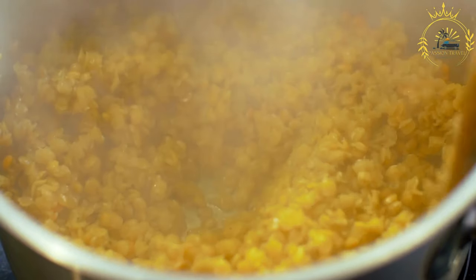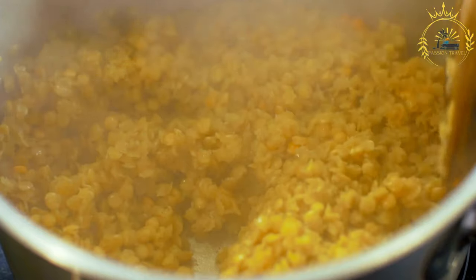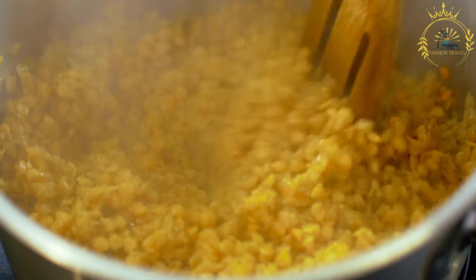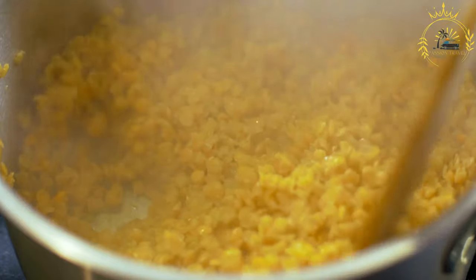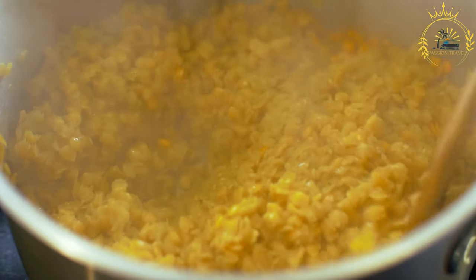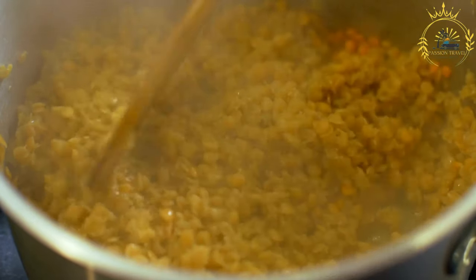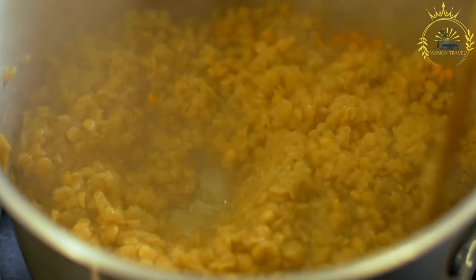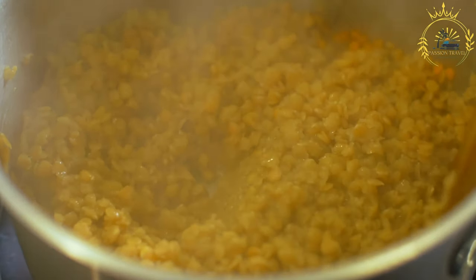Bring the mixture to a boil, then reduce heat to low, cover, and simmer for about 20 to 25 minutes, stirring occasionally to prevent sticking — add a bit more water if the liquid evaporates too quickly. After 20 to 25 minutes the rice should be tender and the liquid mostly absorbed; if needed, add more water and continue simmering until done. If you left the scotch bonnet or habanero pepper whole, remove it before serving as it can be extremely spicy.